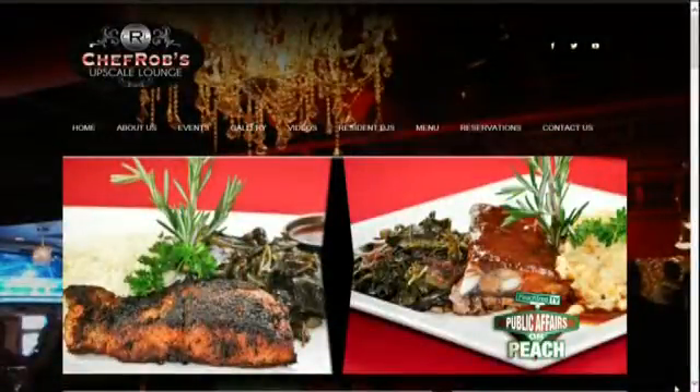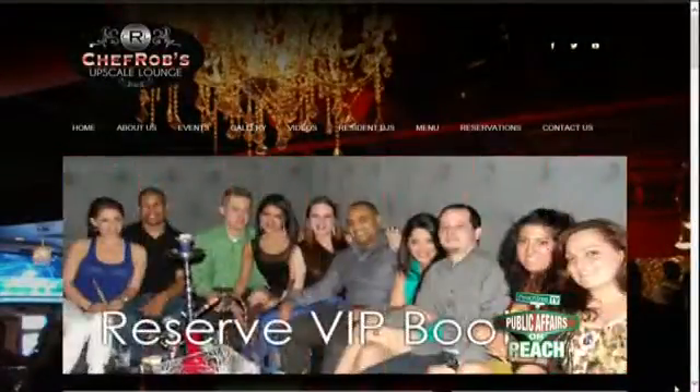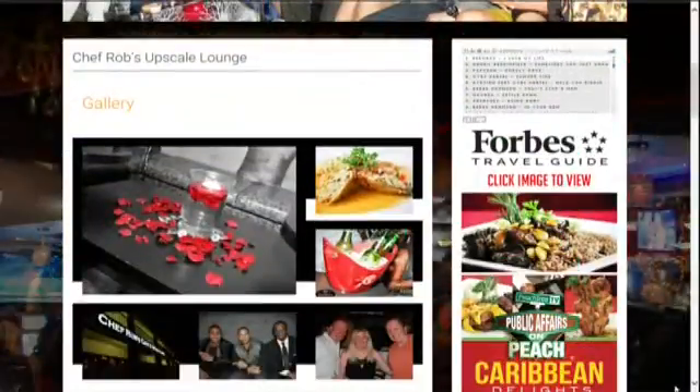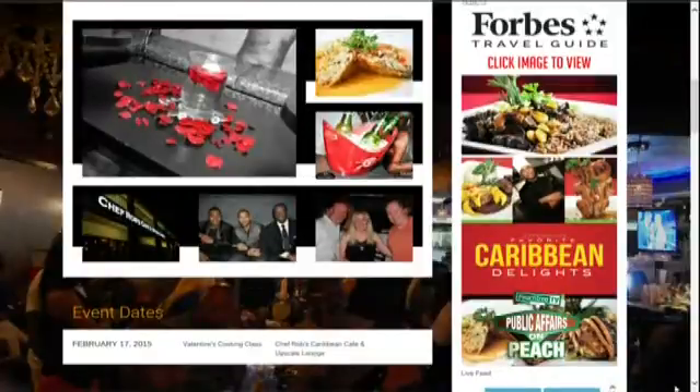Welcome back to the show. So you're planning a romantic dinner for Valentine's Day and you need some help. Celebrity chef Rob Gale has some great tips to wow your loved one in the kitchen.